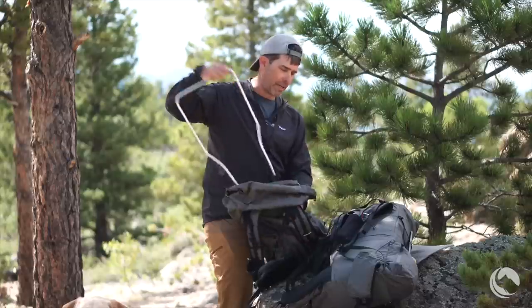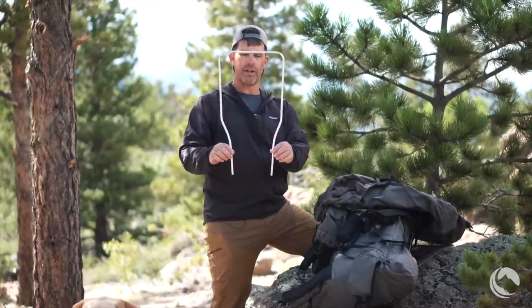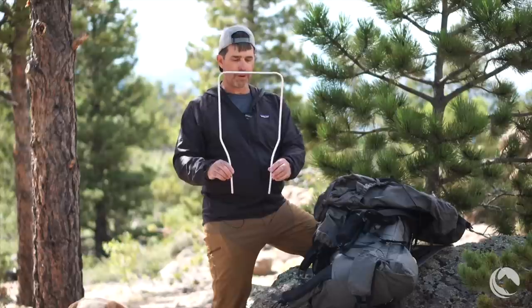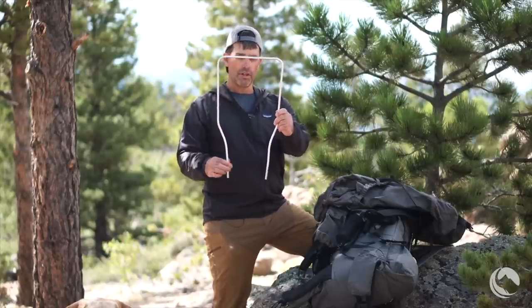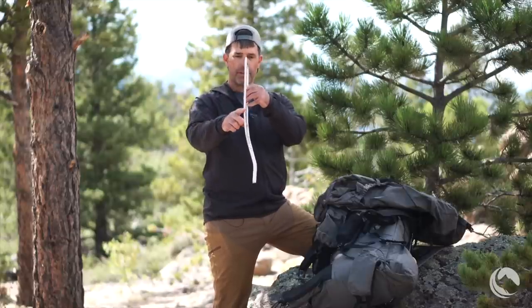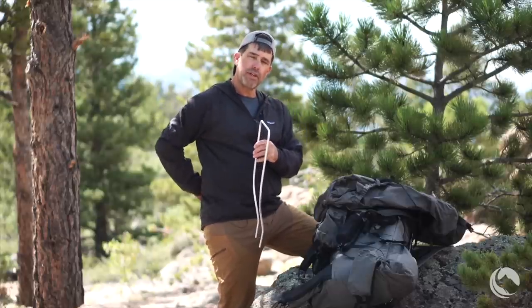When we pull the frame out, it's a simple U-shaped frame that then tapers down so that the ends of the frame are on either side of the lumbar portion of the hip belt. There is some bend to the frame so that it can shape into and bring the load into that lumbar region.